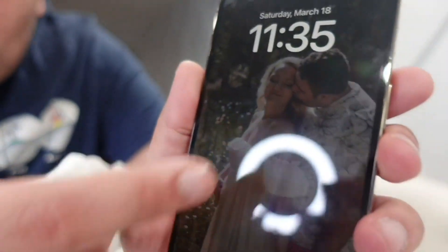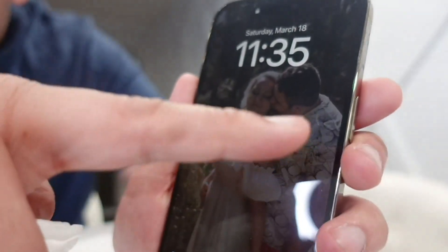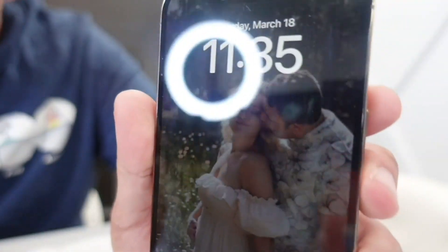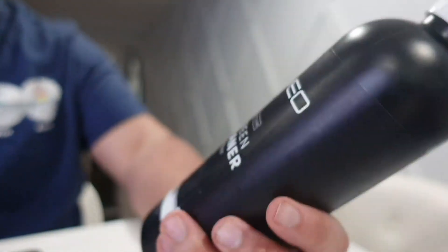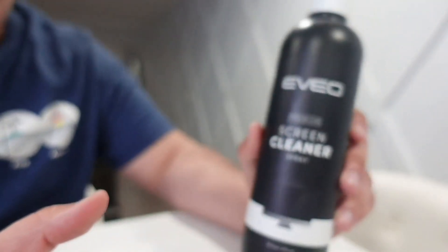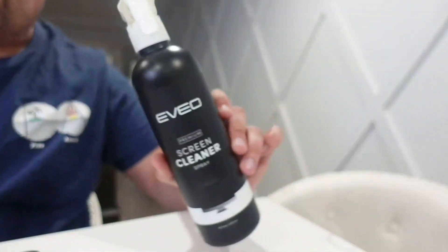And this does an amazing job of just clearing everything out. Before, there were so many spots on this, and now — there's still a little spot there that I didn't wipe down, but once I do that, it's completely gone. I love this thing, it's out of this world. I love their entire line of products. I highly recommend it, especially if you have Apple products that you want to clean.